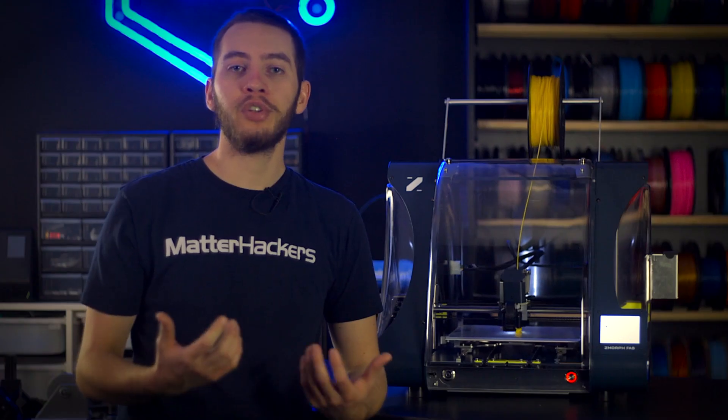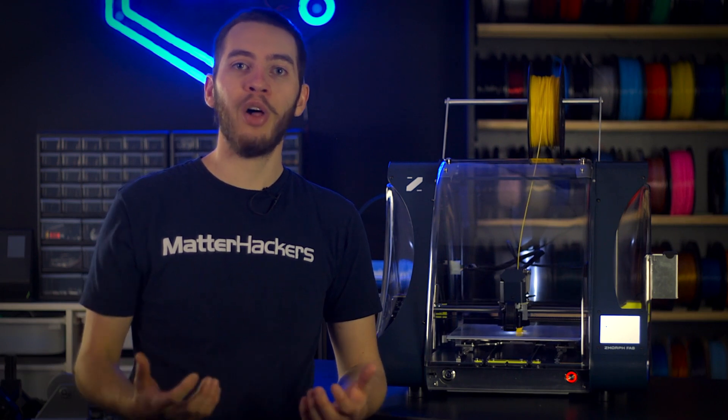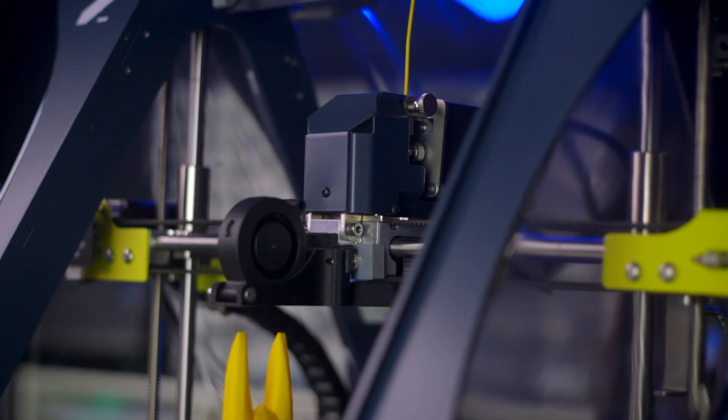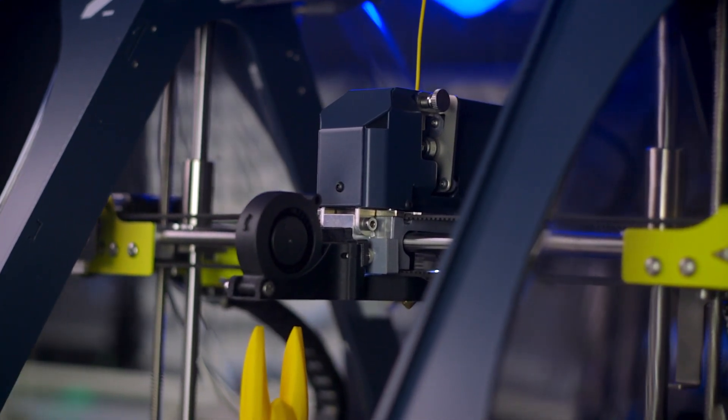The signature feature of any Z-Morph 3D printer is the all-in-one functionality, and the Z-Morph Fab is no exception. With its quick-change tool heads, you can outfit your desk with an entire workshop in one package.